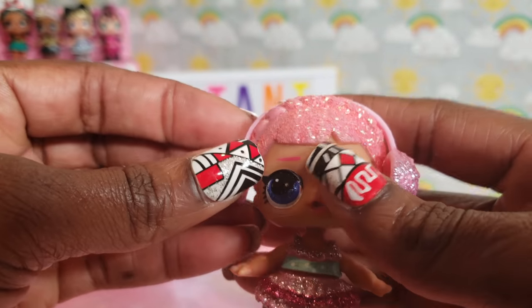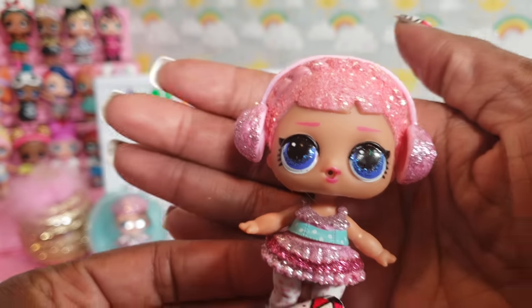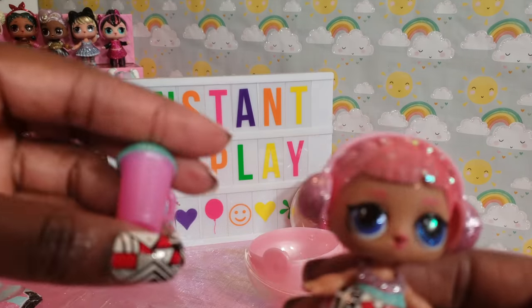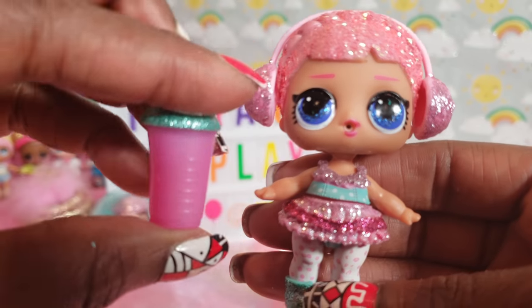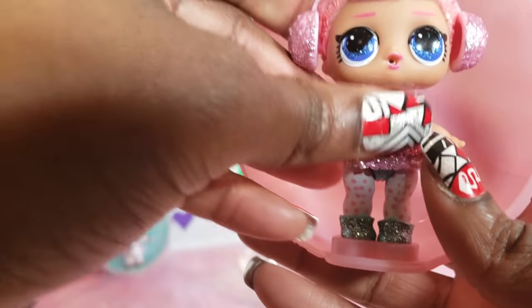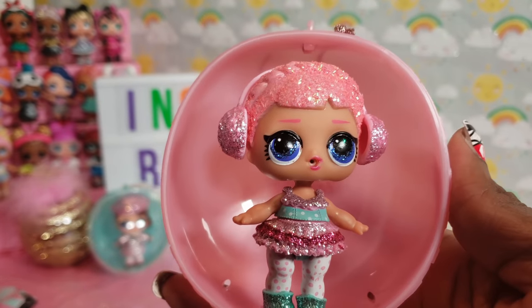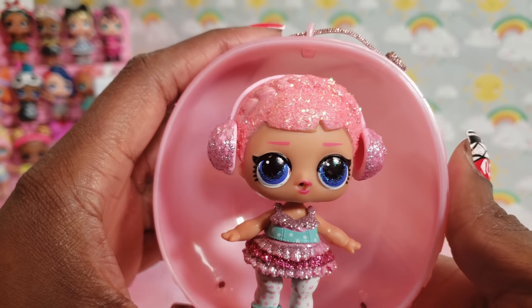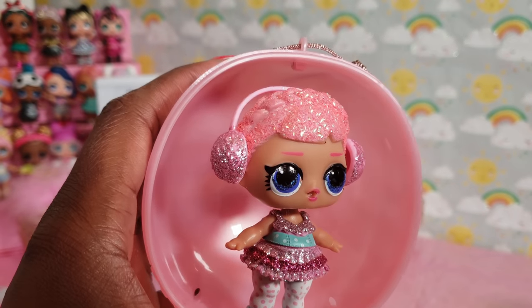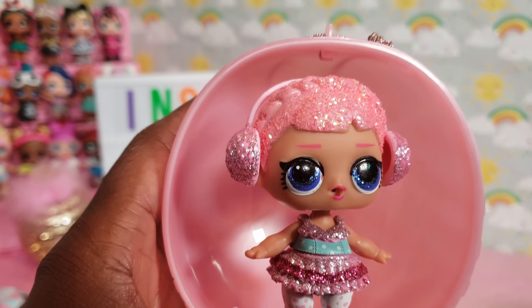And her little earmuffs, which are so adorable, and her goddess braid in terms of her hair — I just think she is so cute. And her little water bottle — I have to show you that of course. I really like how the Bling Series allows you to get a little hint of who you might have, so you can minimize your chances of getting duplicates, especially if you know what you're looking for is in a particular ball.